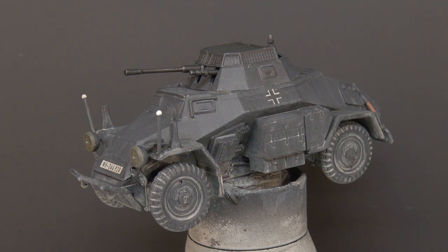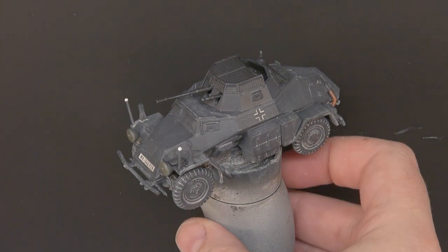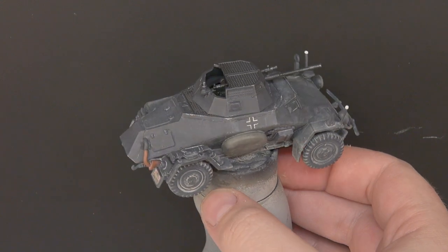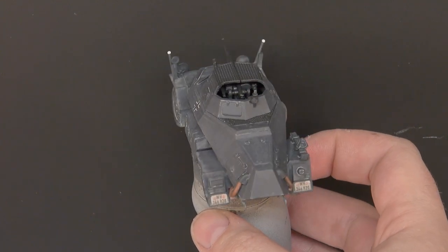With our dust all sorted and a matte varnish down on the model, our little SDKFZ 222 is finished. It looks all right - keeping the paint chipping light has worked out nicely, and that dust effect really does nail down that France 1940 summer offensive look quite well. All in all a pretty straightforward colour scheme - early war is generally just grey. We have a charming little scout car with a simple, straight-to-the-point colour scheme.